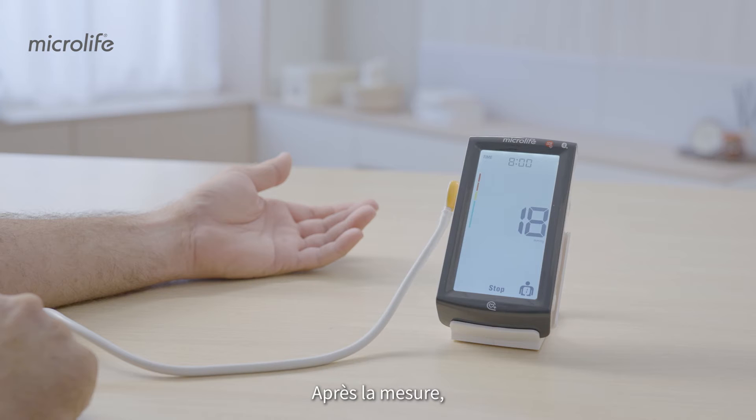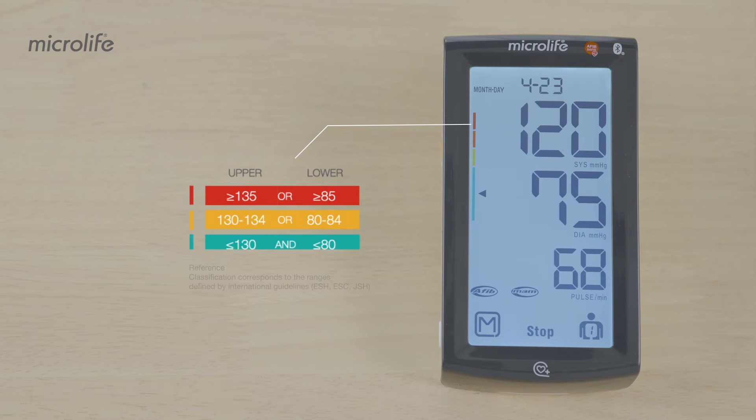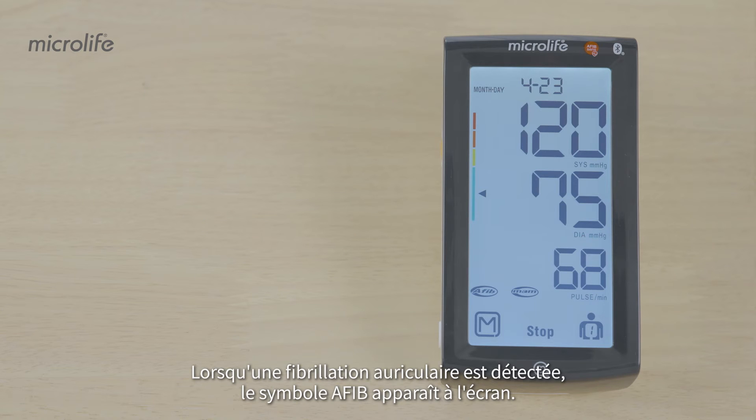After measurement, your upper and lower pressure values are displayed and classified based on clinical guidelines. The AFib symbol is displayed when atrial fibrillation is detected.